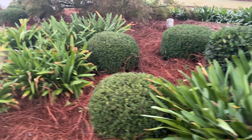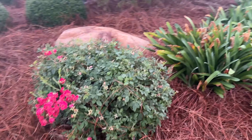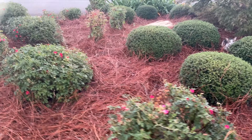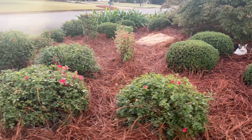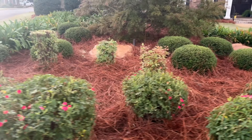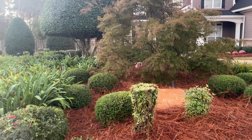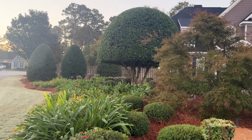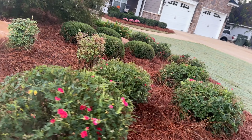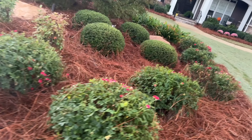A lot of people put theirs out in the spring after the last frost, but I like to put mine in my beds — especially around my daylilies, around my amaryllis, around my agapanthus, my roses, anything that blooms. I like to put it out in the fall, especially before we put down our straw, which serves as our mulch.